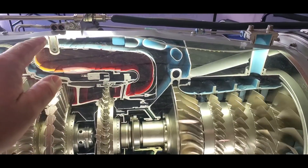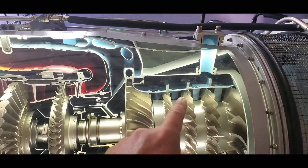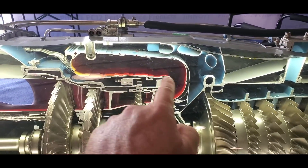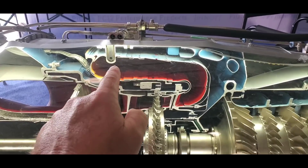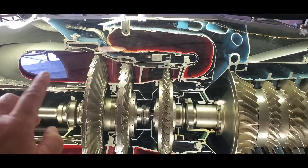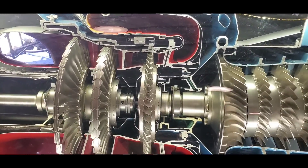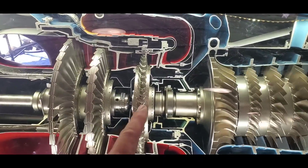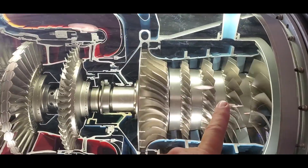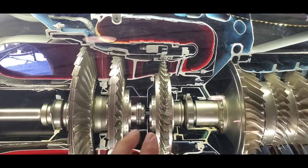There's your suck, squeeze, bang, and then blow of the Brayton cycle as this fire burns and blows over these three turbine blades. This turbine blade here, as you can see from the direction of rotation, all it does is drive the compressor section — this is where the engine is split.